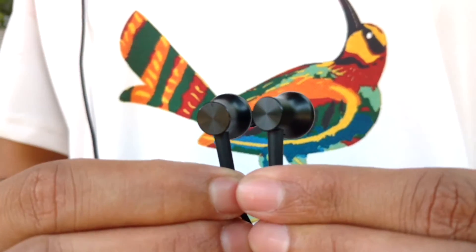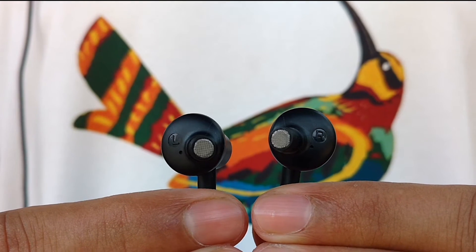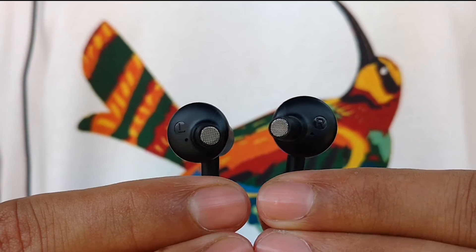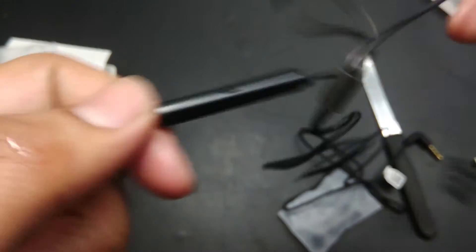From the form factor, this earphone has been beautifully crafted with a CD-like design. The earpiece is also tilted, which gives a perfect grip in the ear. As MI claims, it is made of some alloy of aluminium but feels like plastic. The same kind of material is used in the chamber where the mic and wire remote are placed. The mic position is also at a good place.